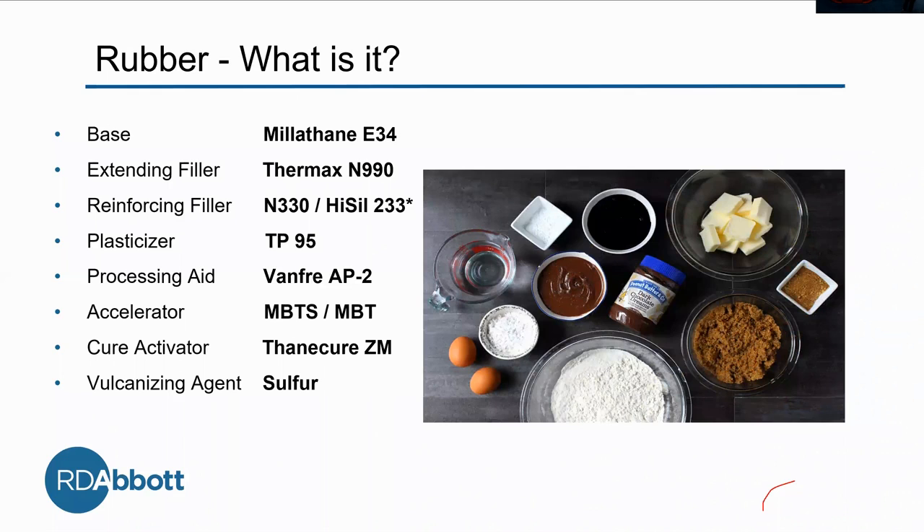Then we add fillers — there's extending and reinforcing. The extending filler we're using is the N990, and this has to do with improving processability. It just makes the material better to work with. It has to do with its morphology.